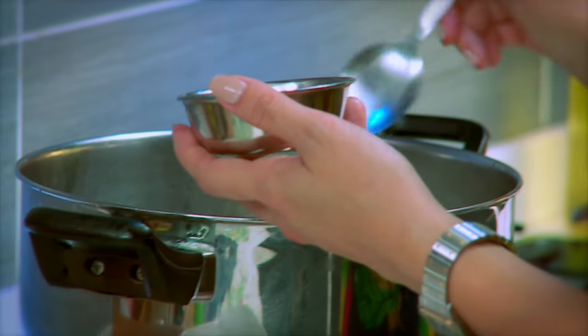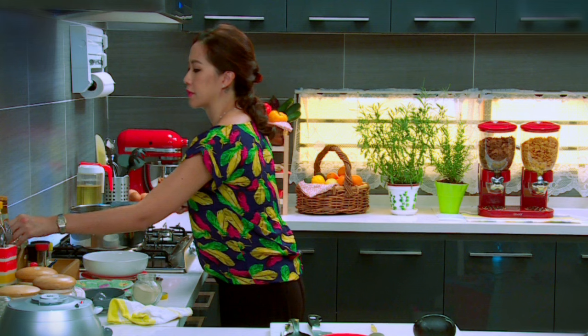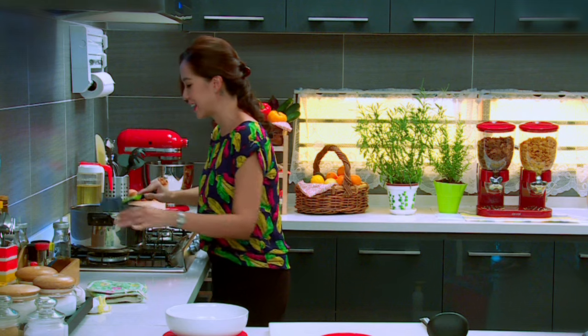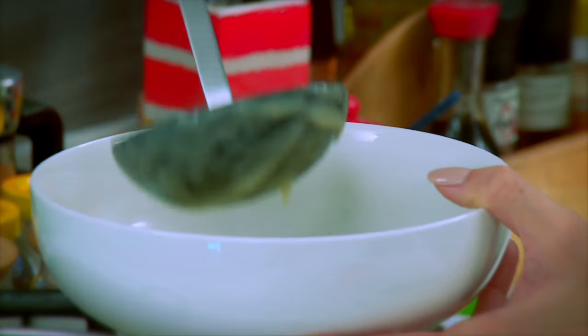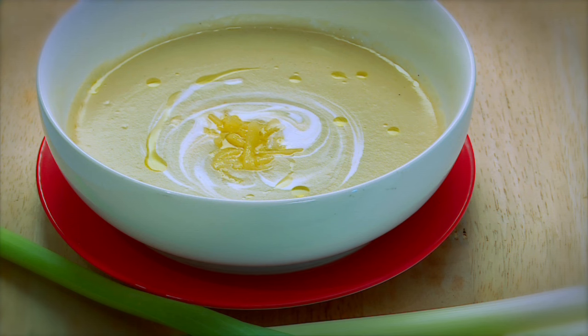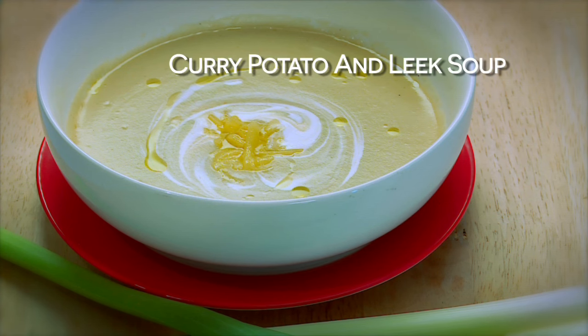This just needs a little bit more salt and some pepper, as well as some curry powder. Give that a nice stir, and I'm going to add in some olive oil and coconut milk. That looks ready. We'll round it up with some grated cheddar. And there you have it — my Asian-inspired potato and leek soup.